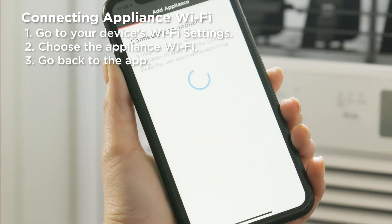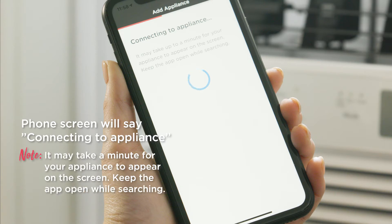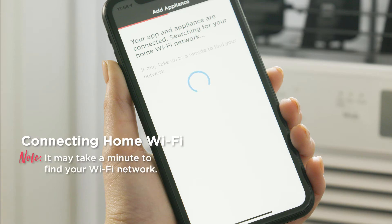Once complete, return to the Frigidaire app. When you return to the app, the screen will say Connect to Appliance. It may take up to a minute for your appliance to appear on the screen. Your app and appliance are now connected. Now the app will begin searching for your home Wi-Fi network. It may take up to a minute to find your network. If you can't find your network, press Search again.